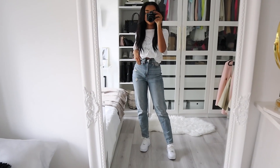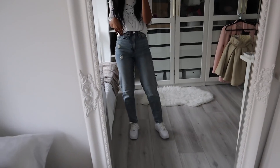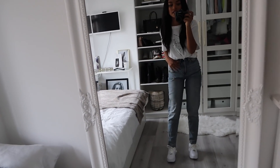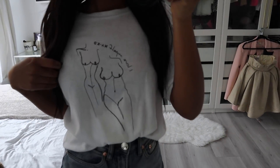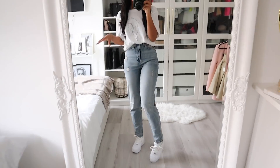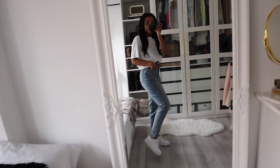This is the outfit I'm wearing — pretty simple since I'm just going to be at home. These jeans are from H&M — they're mom jeans, a little long on me since I'm pretty short, but I really like how they look. The t-shirt is from Naked. I have my Air Force Ones — the platform ones called Sage. That's pretty much it for this video! I hope you enjoyed it — give it a thumbs up, subscribe, and turn on post notifications so you're notified every time I upload. Thank you so much for watching, I love you guys!